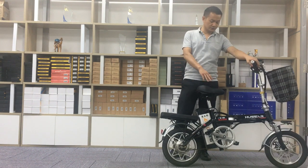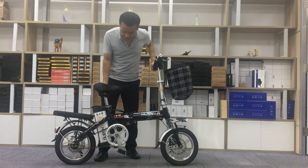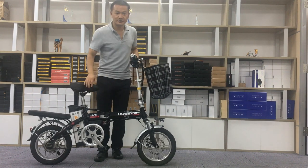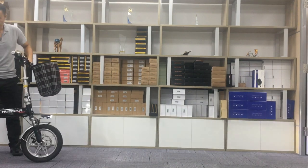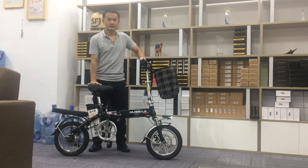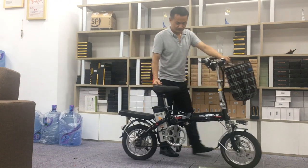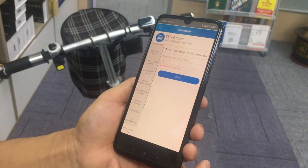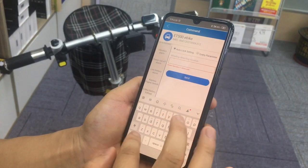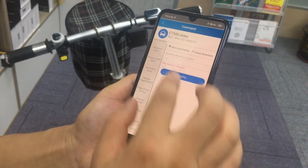When the thief wants to steal the bike, the motor is locked. We detect movement — especially motor movement — by the tracker, and it sends a signal to the controller, which locks the motor. The GPS tracker detects wheel movement; once detected, it sends a signal to the controller and the controller locks the motor so the thief cannot move the bike. We can also set how long it locks the motor — for example, five seconds — and it can lock the motor every five seconds via the app.